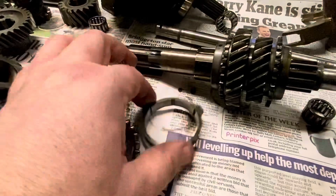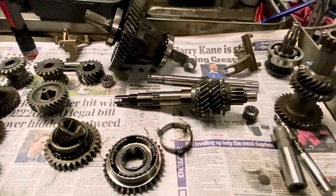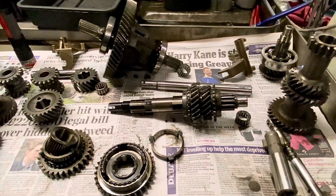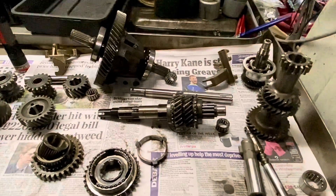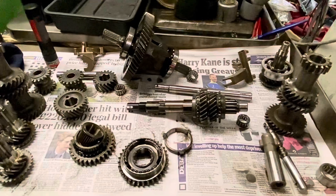All the baulk rings are pretty good as well. So in this case, as we've already said, we're going to use a rebuild kit from Mini Spares. I'll see what comes in the bearing kits. But the point is we're going to build a nice gearbox out of all this.